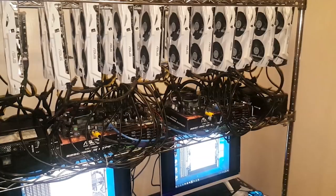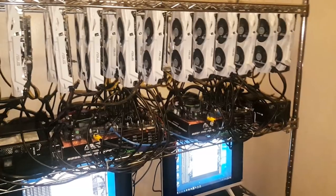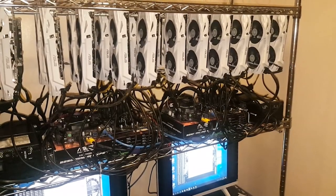The third and fourth rigs are basically twins — each with 12 Asus Dual 1060s running on the Asus B250 Mining Expert motherboard. The other peripherals are basically the same as the other two rigs, but with one ATX 1,200W power supply and one 1,200W server power supply each, due to budget constraints.